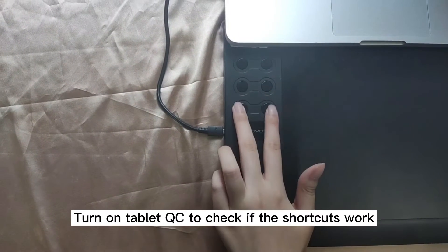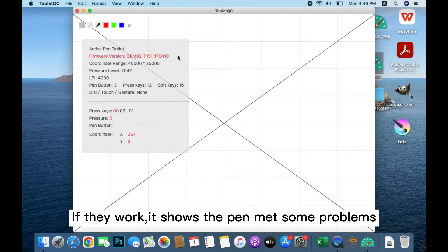Turn on iBlock QC to check if the shortcuts work. If they work, it just depends on the problem.